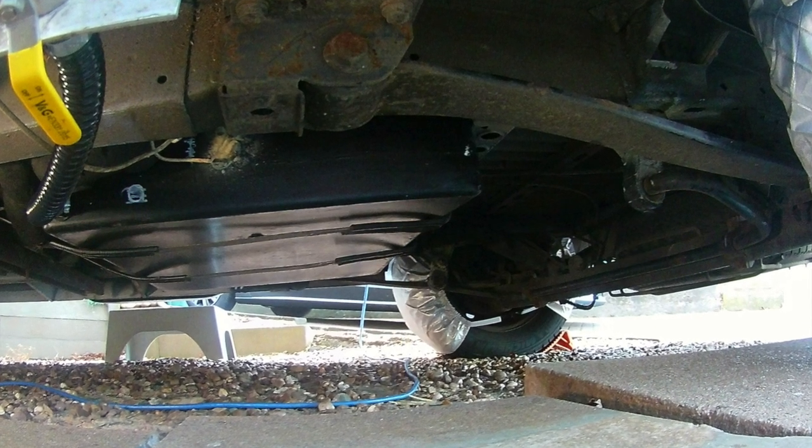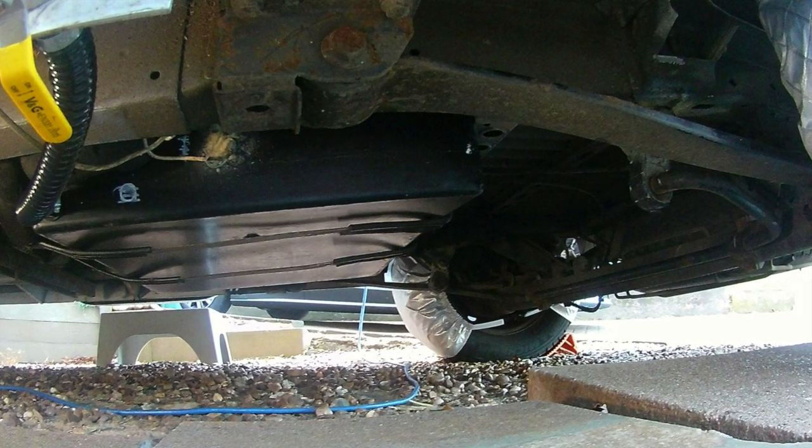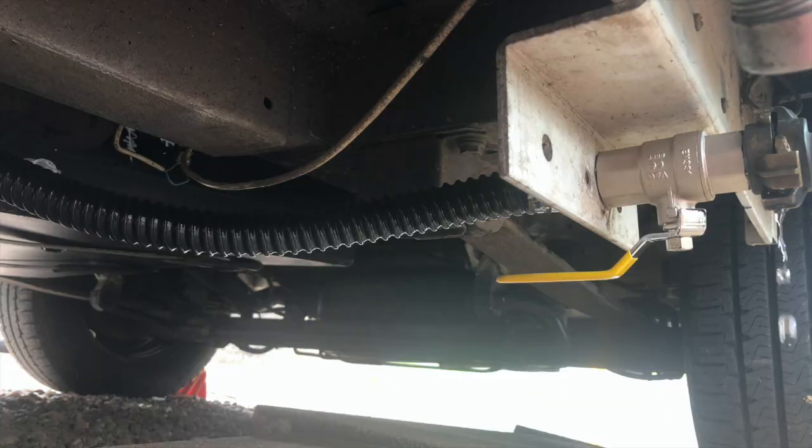This is where my luck ran out and the isolation valve decided to destroy itself upon refitting. So I bought a gas isolation valve from the plumber's merchants, which is exactly the same thing but half the price.